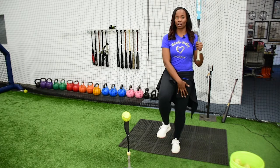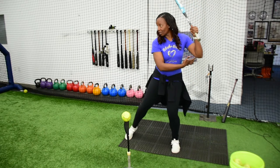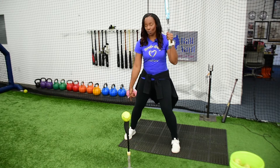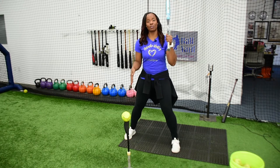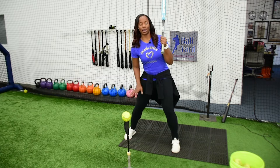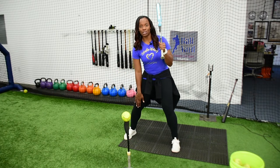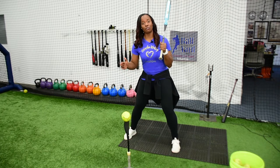So I'm engaging my legs a little bit on my left leg. As I start to stride off a front toss or off of the tee, I always want to make sure that I am landing on the inside part of my foot. I don't want to land on the outside part of my knee. I want to make sure that I'm always keeping my knee inside of my foot.